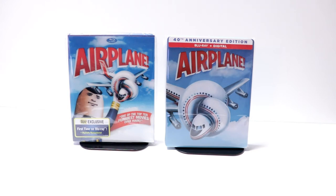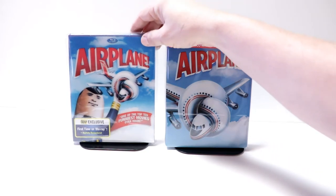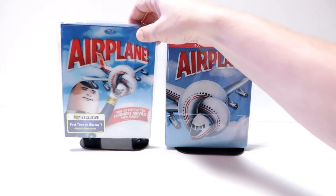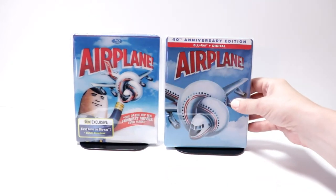I also wanted to take time to show you the Airplane Best Buy Exclusive slip that I got several years ago. I really like this one — it is a lenticular slipcover, and I thought it went very well with this particular release.